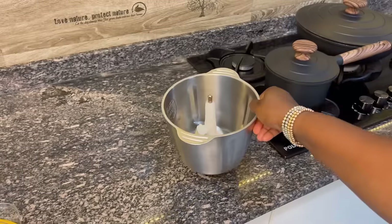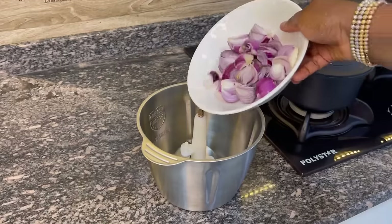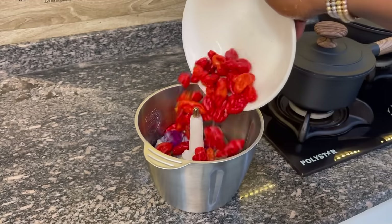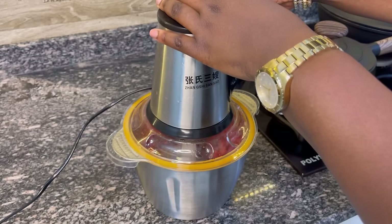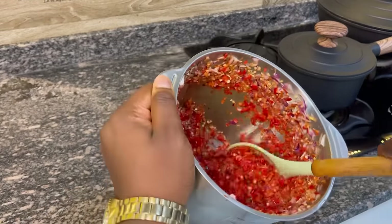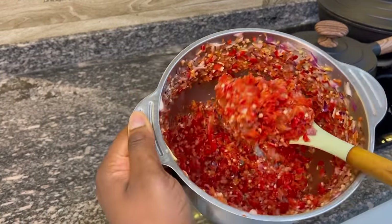Stick around because I'm going to teach you how to make the best seafood okra. Let's get to cooking! The first thing we're going to do is the pepper mix for this soup. For the pepper mix we're just using onions and scotch bonnet, and you want to blend this in a food processor at a rough consistency, because that adds to making your okra colorful.